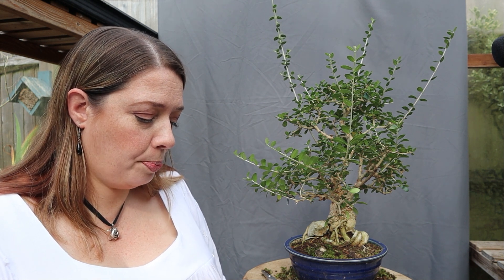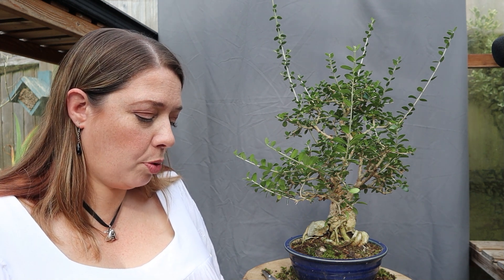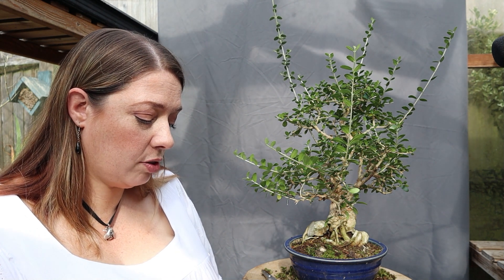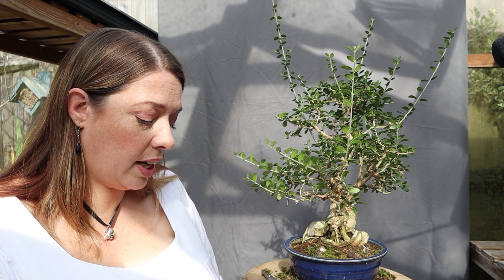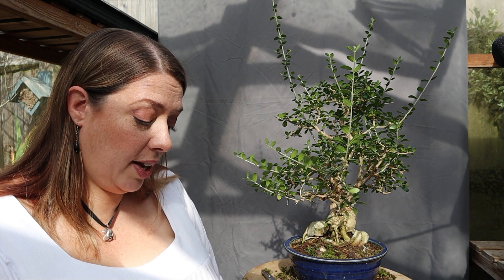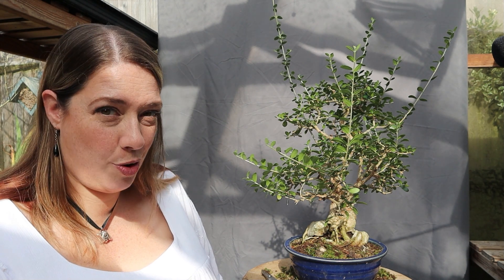I do have trees in proper bonsai pots but they're ones I've bought from bonsai nurseries and already on their way to refinement, such as this tree. Most of my trees are very young so they need lots of energy to put on tons of growth, which will give me way more design options further down the line. I hope that helps but let's see if I can explain it better in a video. In the meantime I'm very glad you found my channel and keep watching.